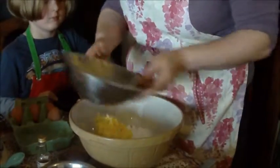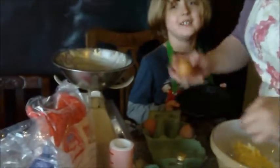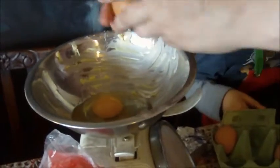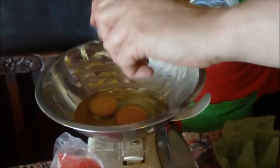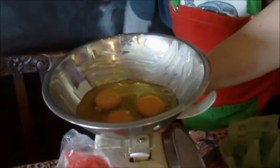I've already weighed the eggs, but just to be sure we'll weigh them again. We have roughly six ounces of eggs — that's usually about three large eggs. And we bung those in as well.